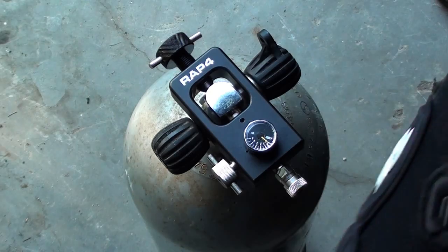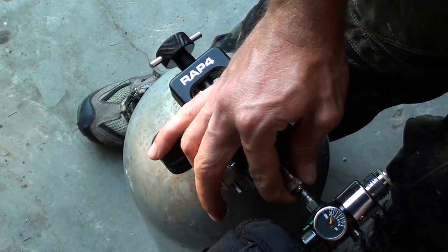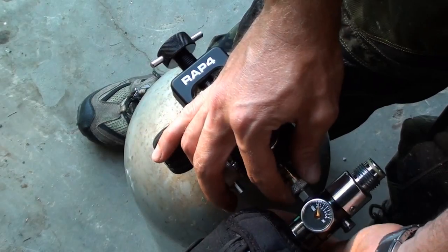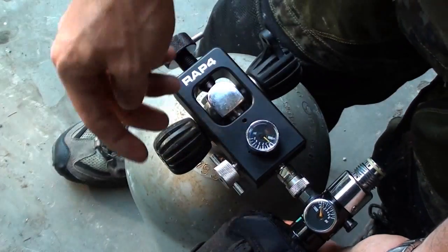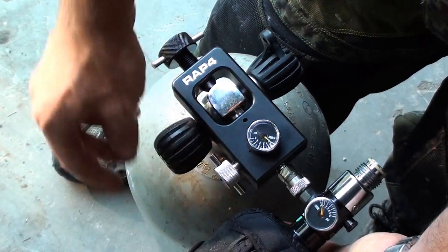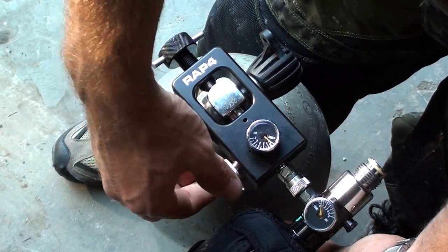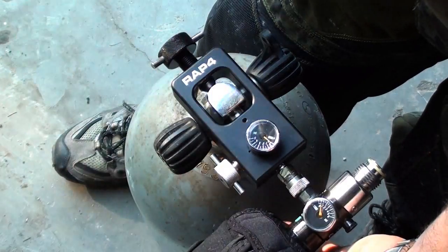Take your high pressure air tank and insert it onto the coupler. Make sure it's in there. Make sure that your bleeder valve is tight, but you don't want it to be too tight. You just want to bring it in until you feel tension and then just a little turn, just like that.